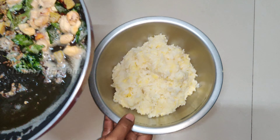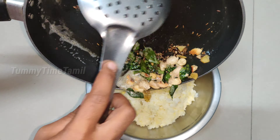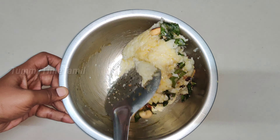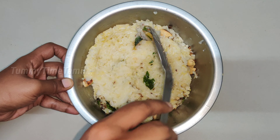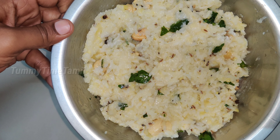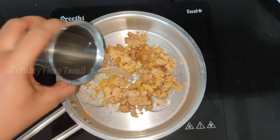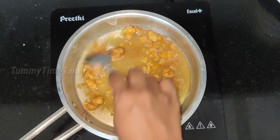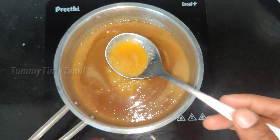We cut the cut out as a piece. If you want to make it, you can add some sweetness in the pan.